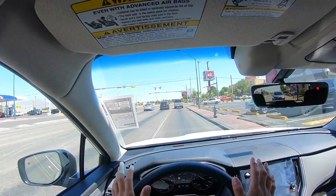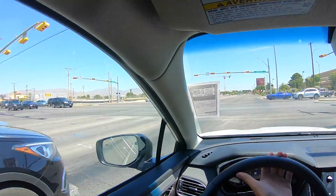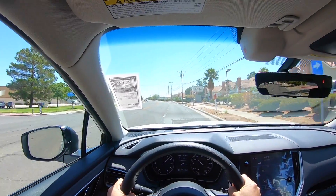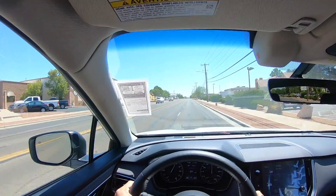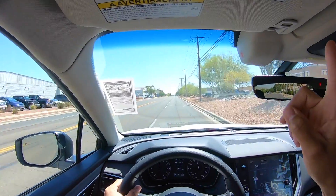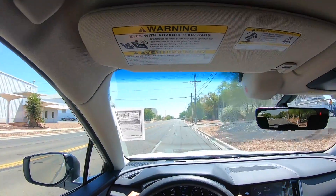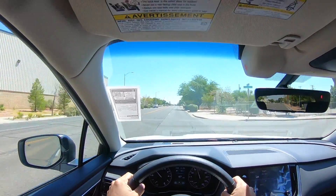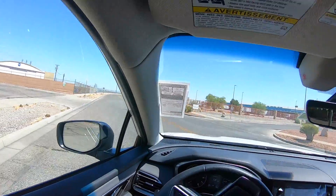Right off the bat this is feeling very nimble, very cloud-like, just like the lifted Ascent that we drove recently. Acceleration still feels awesome. There's a little more wind noise up top with that Thule roof rack. The vehicle still seems to be tracking true.